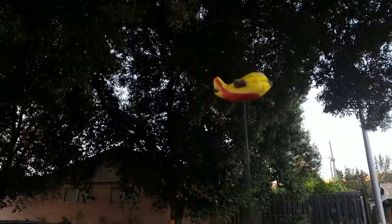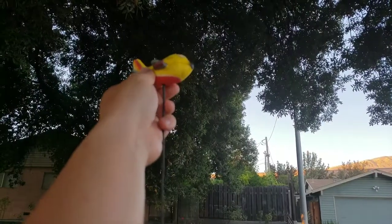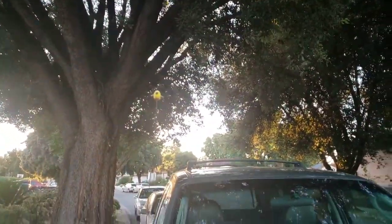What do you guys think? That's it — it looks good from a different angle view too.